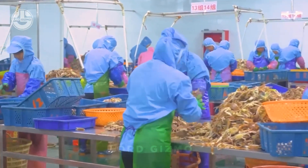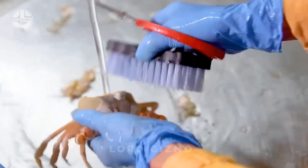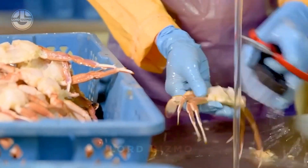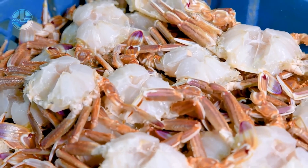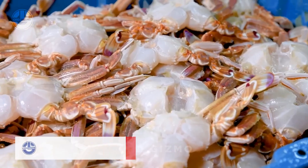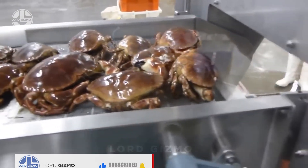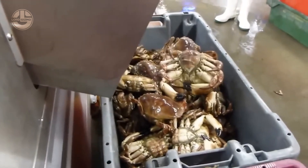Before processing, the crabs undergo thorough cleaning and washing. This step is critical in removing surface contaminants, including dirt, impurities and bacteria. Cleanliness is essential for ensuring that no unwanted particles affect the quality of the final canned product, meeting strict food safety standards.